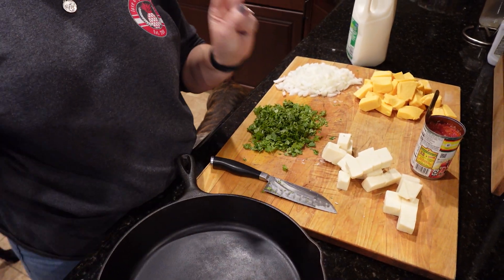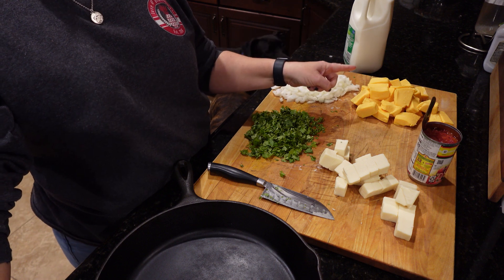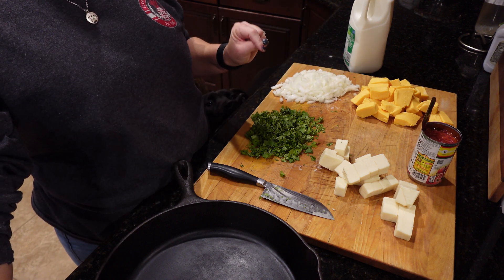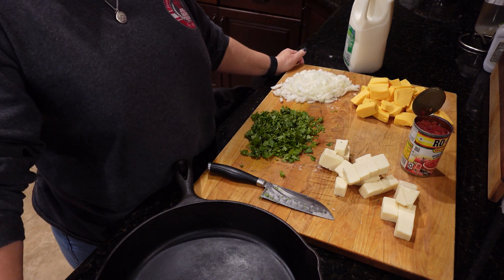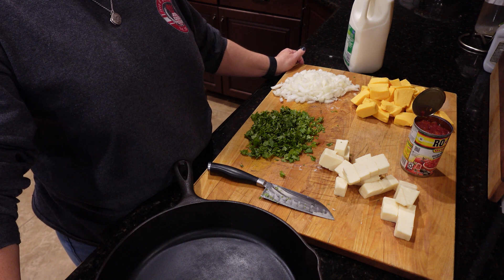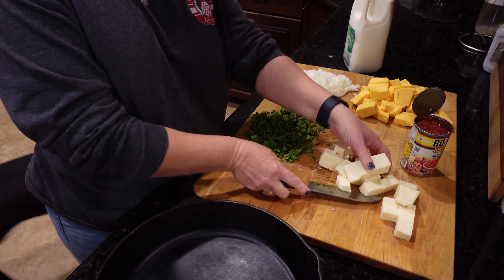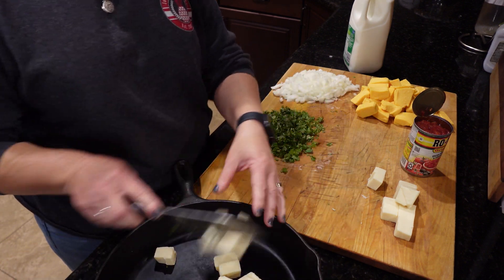So we got some queso blanco Velveeta, like half a block, and regular Velveeta, half a block, a whole onion, a bunch of cilantro, a can of Rotel, some milk, and we're also going to put some pickled jalapeños in there. My son had to run to the store to get those, so when he gets back we'll finish it, but we'll get all this going for now.